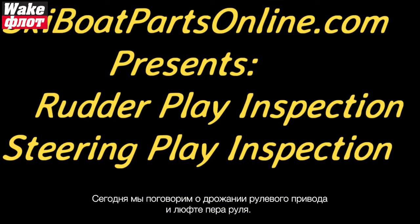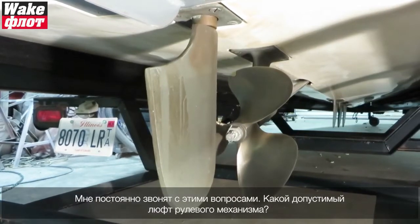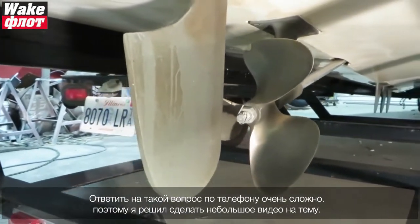Today we're going to look at rudder play and steering play. I get the call all the time: how much is too much play in my rudder? It's hard to answer that on the phone, so we're going to do a little video demonstration.